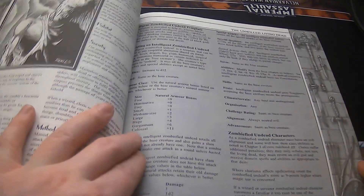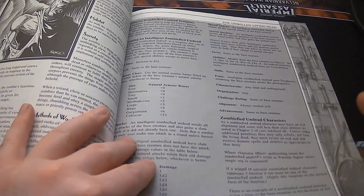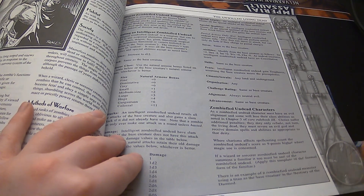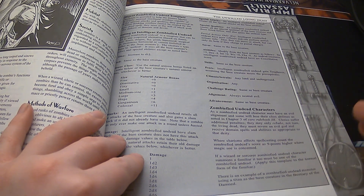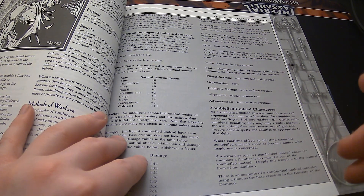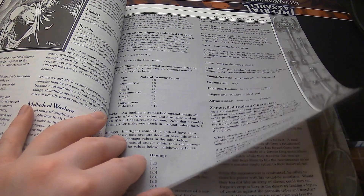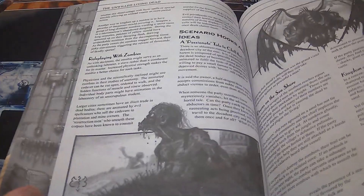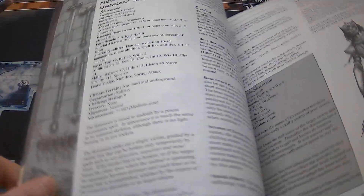The next one is the Intelligent Zombified Undead. What I don't like is they say these are always evil. Because, well, that's obvious. But could you imagine if you were afflicted with a curse that made you this way? I think they should give examples like that — that would really enhance the nature of being an intelligent zombie. Willingly doing that to yourself for no apparent reason — that's horrible, that's probably evil. But if you're under the affliction of a curse, that's different.